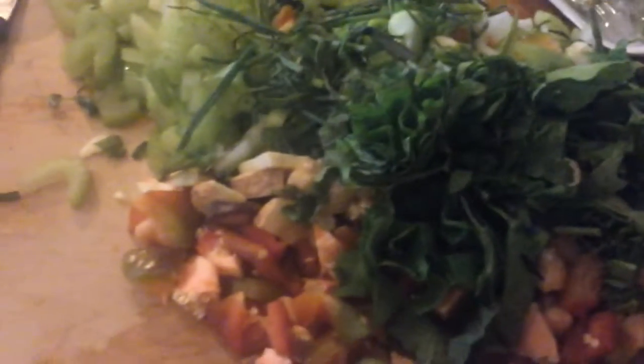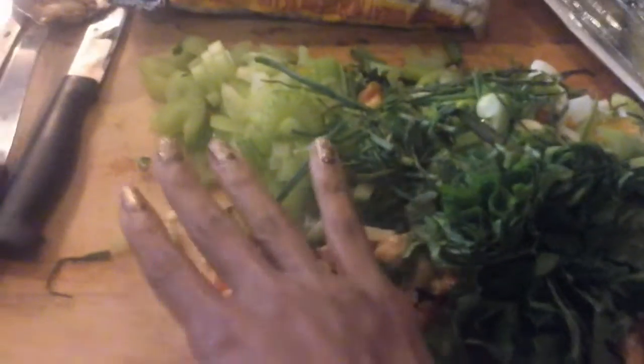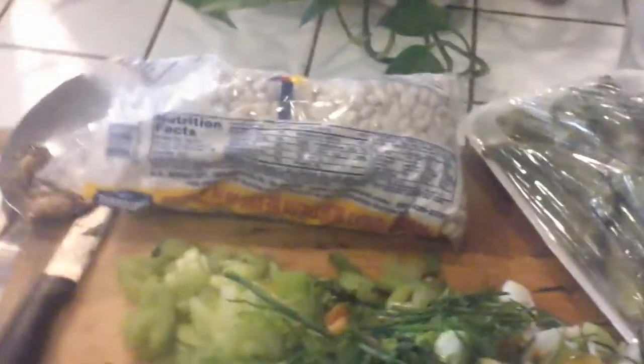It's Sunday and I'm still cooking a nice Sunday dinner. This is my holy trinity: bell pepper, celery, and onions. I also have my bitter melon leaves and I am making beans, ham beans, and okra.